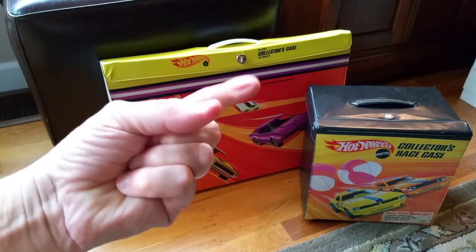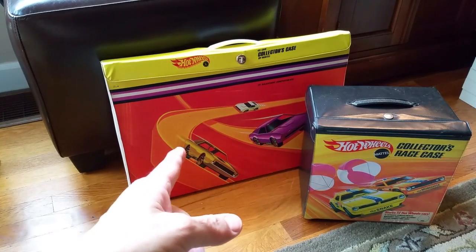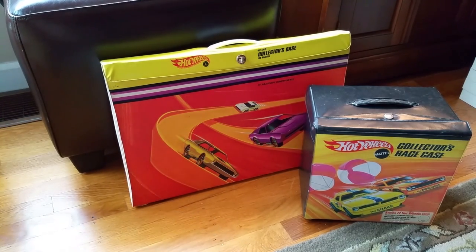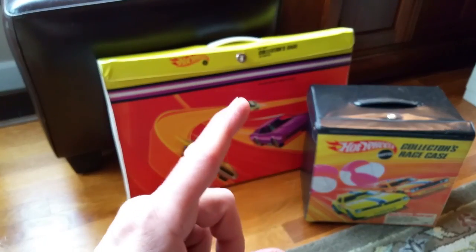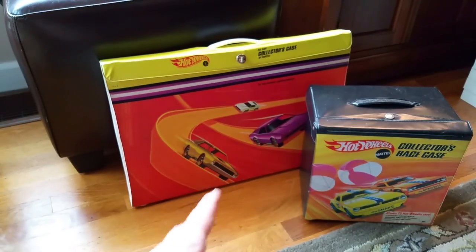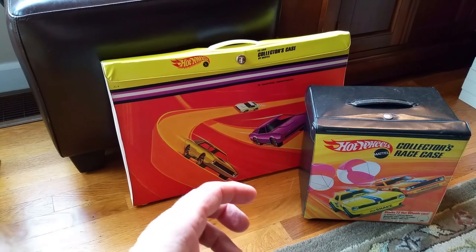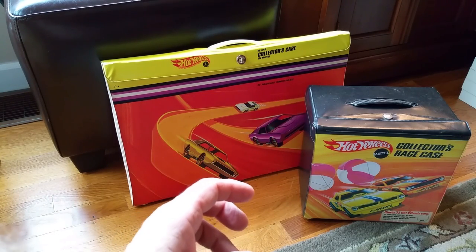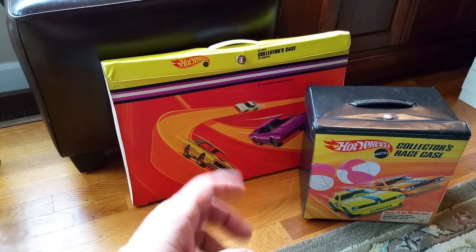This is video number one, two, three, four — the final video in the series for this collection that I bought at the Indianapolis Hot Wheels Nationals Convention. It was a fabulous time. I'm going to go through the best cars I got in this collection, and also at the end, the other cars I bought at the convention. Let's take a look.